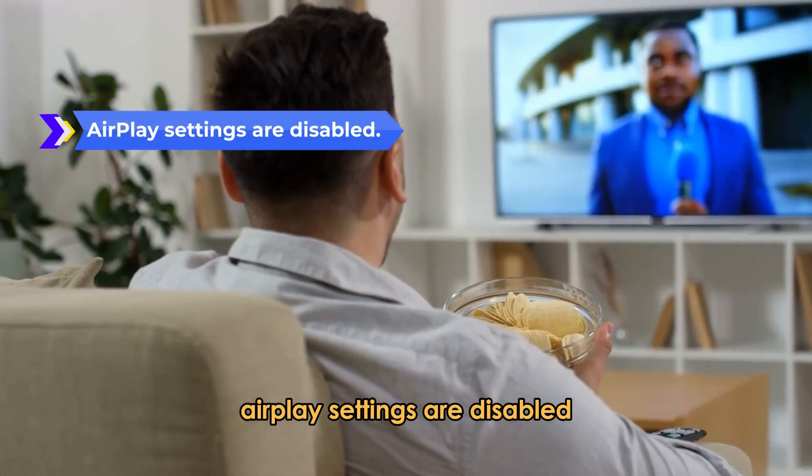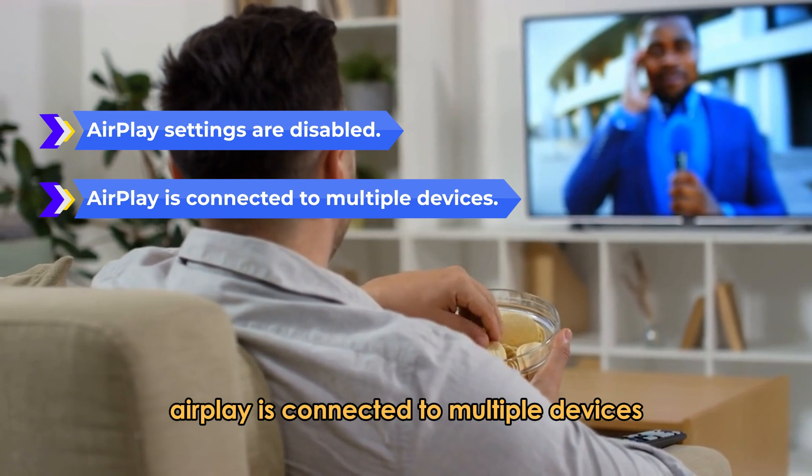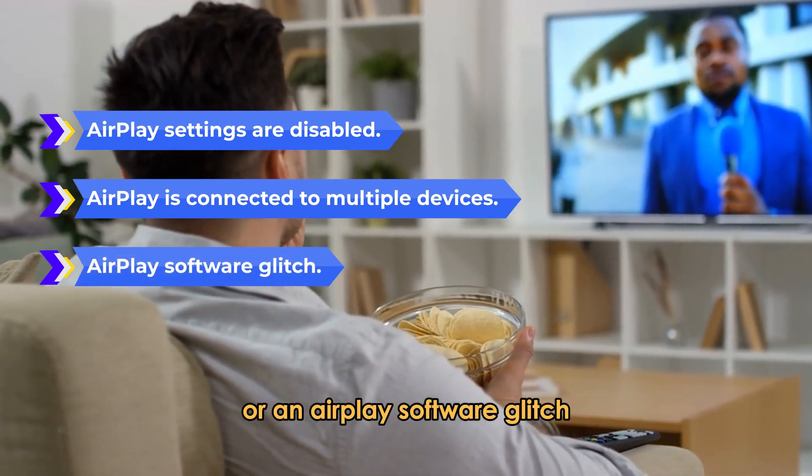AirPlay settings are disabled, AirPlay is connected to multiple devices, or an AirPlay software glitch.